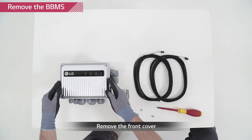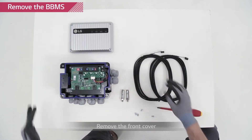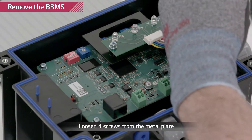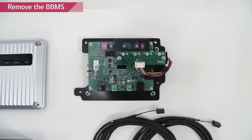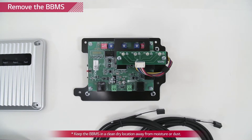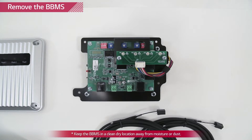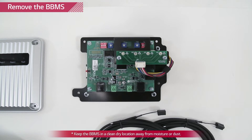Remove the top cover of Rezu Plus by loosening the four screws at each corner of the product. Remove the bank BMS inside by loosening four screws at each corner of the black metal plate. The bank BMS is a PCB and contains sensitive electronic components which need to be handled with caution. Make sure to place the bank BMS in a safe location while mounting the Rezu Plus to the wall.